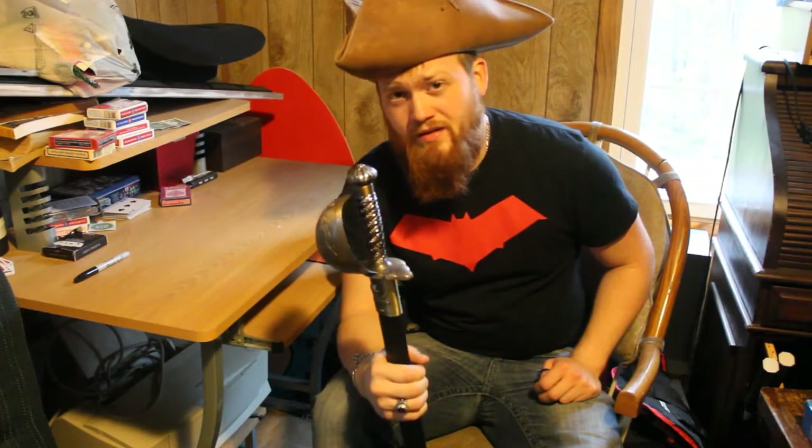This is mainly a showpiece for me, but if I have to actually use it, I'm not worried about ruining a $500 sword. So I'm not worried about it — I think it's awesome. I recommend getting it.